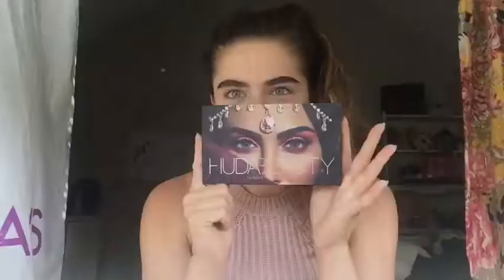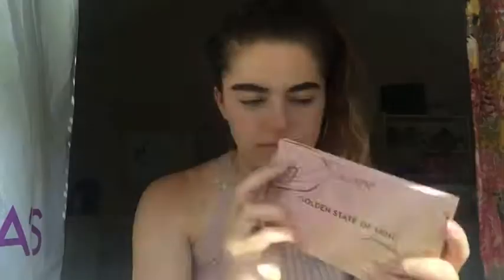Okay, so I'm back. I did my eyebrows and I also primed my eyelids with the Kat Von D primer — it's the color correcting eyeshadow primer. My go-to eyeshadow palette is the Huda Beauty one, and I'm also going to use some of this ColourPop Golden State of Mind and this Sephora palette that I have.